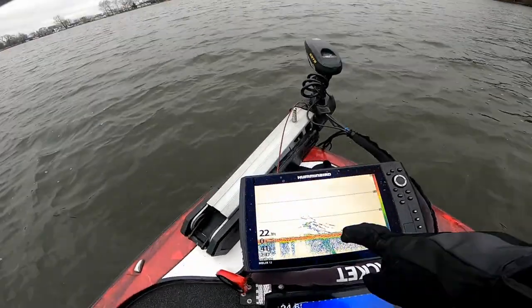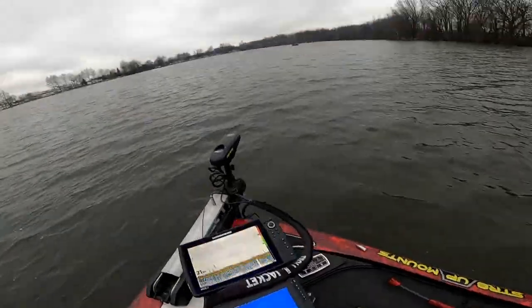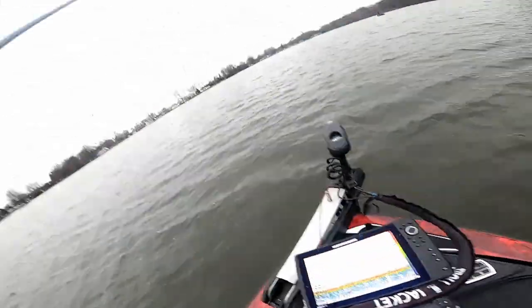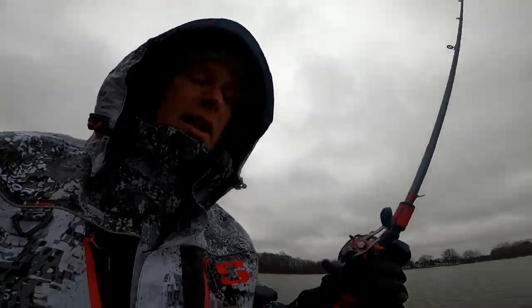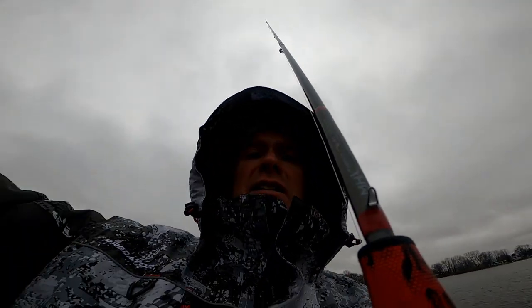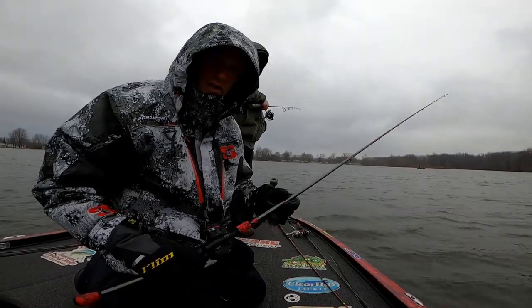Once we've got those areas, use the electronics to pinpoint where to cast, where those fish are, and how to present our baits. We're seeing this under there — that's got to be a bass underneath that bait. We've been spot-locked here for about 30 minutes and it hadn't shown that. So the myth that fish don't move in the wintertime is nothing more than a myth. Fish do move. I think they tend to stay in the same area but they will move around.